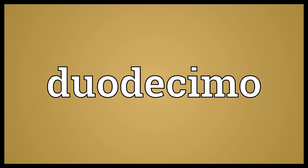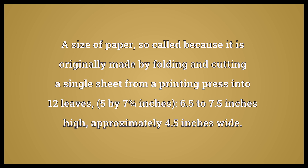Duodecimo: a size of paper, so called because it is originally made by folding and cutting a single sheet from a printing press into 12 leaves, 5 by 7 inches, 6.5 to 7.5 inches high, approximately 4.5 inches wide. Also: a sheet or page of that size; a book having pages of that size.